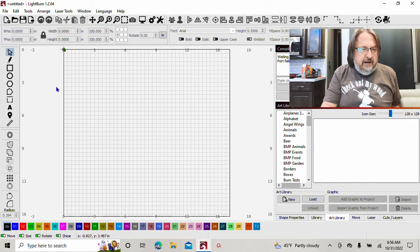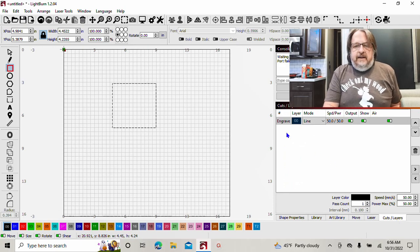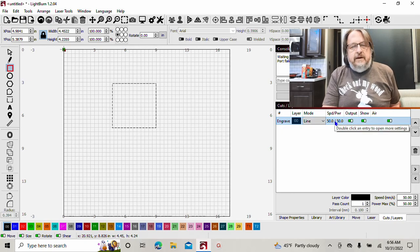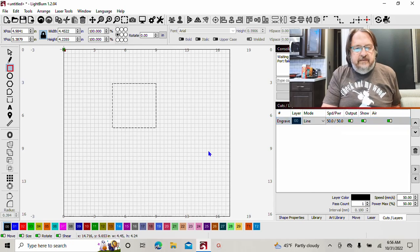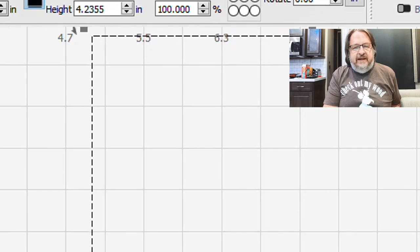To demonstrate, we'll jump into LightBurn and draw a simple square, then go over our cuts and layers. Here we've got this set up as a simple line mode, and depending on our power and our speed, this would either be an engrave or a cut. Right now you can see the marching ants — the selection highlight chasing around the perimeter of that square — that's just letting you know that's what's highlighted.